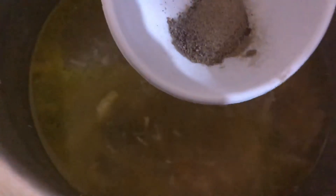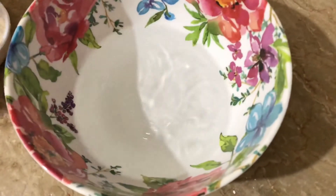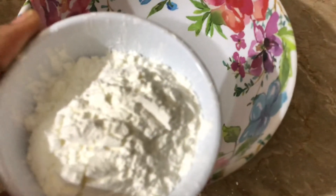Lemon juice, 1 teaspoon of garlic paste, 2 tablespoon soy sauce, 2 tablespoon chili sauce, 2 tablespoon hot sauce, 2 tbsp vinegar, 2 tbsp chili garlic sauce. I have added all the spices. Now I will cook it for 15 minutes. Then I will add corn flour to it — 5 tbsp of corn flour.